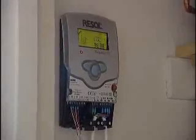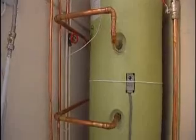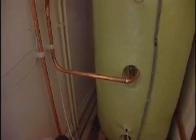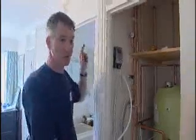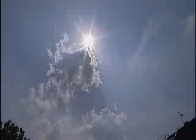And up here, this controls it all. That's right. This measures the temperature in the collector on the roof and compares it with the temperature at the bottom of the cylinder. When it's hotter up on the roof, it'll turn the pump on and circulate water through the coil at the bottom of the cylinder.